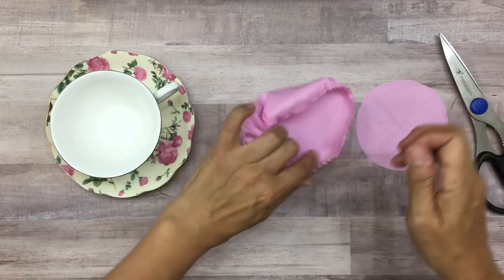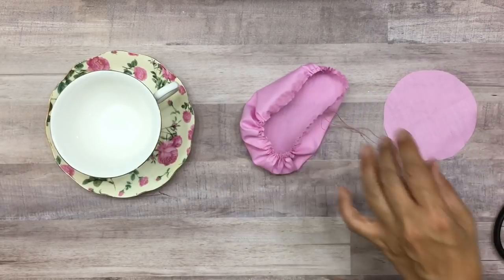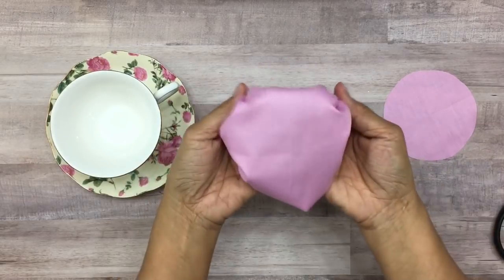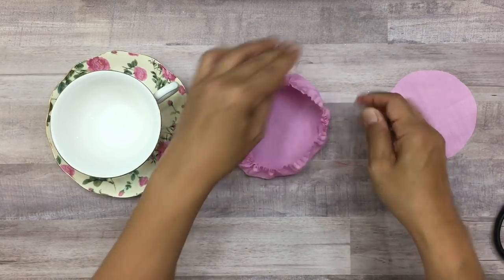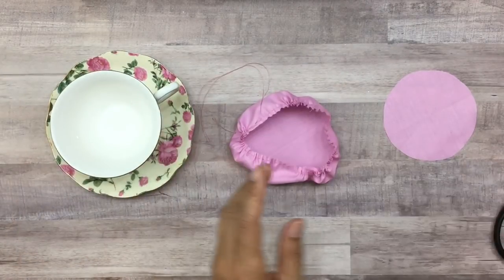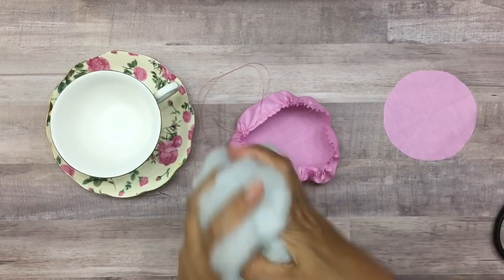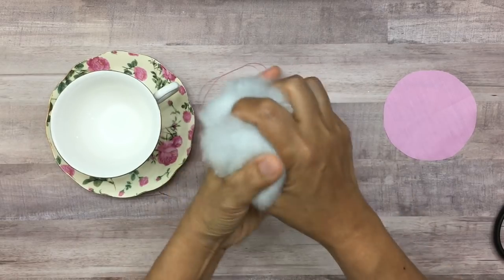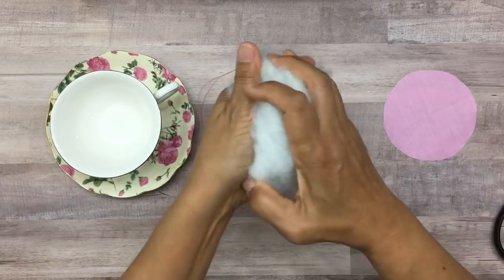Okay, so now you have what looks like a little tiny mini bonnet. Don't cut the string off because you're going to want to pull that string to close it up — this is what's going to hold all of that polyfill. Go ahead and take your polyfill. Don't make it too tight but don't make it too loose. I like to blend the polyfill together to make sure it's evenly distributed, then squish it together.